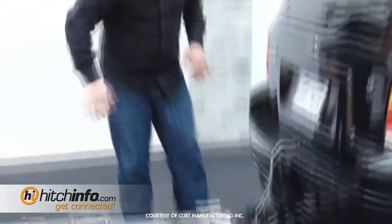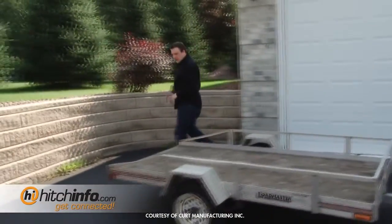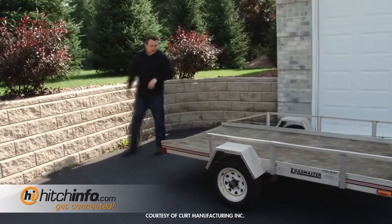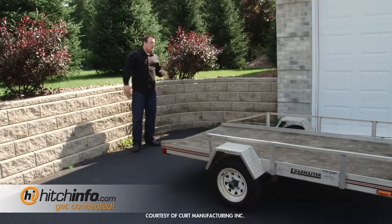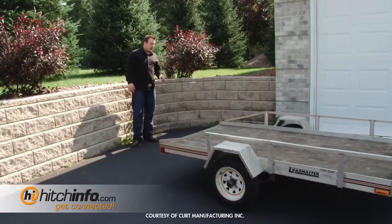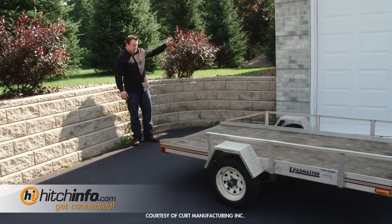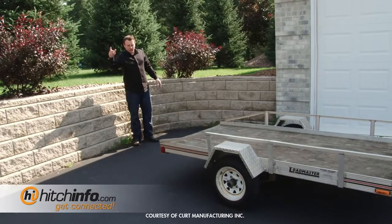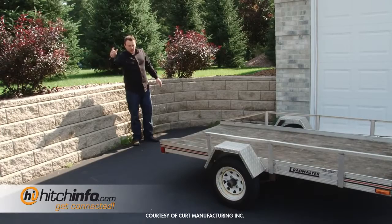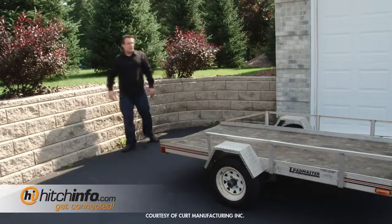Now that everything's hooked up properly, we're going to want to go ahead and test the trailer lights before we leave. The reason that you're going to want to do this is so you can keep yourself away from the wall and the hospitals. Nicole, go ahead and turn on the ignition and the headlights. Good. Left blinker. Good. Right blinker. And we're good. Test the brakes. Looks like we're ready to go.